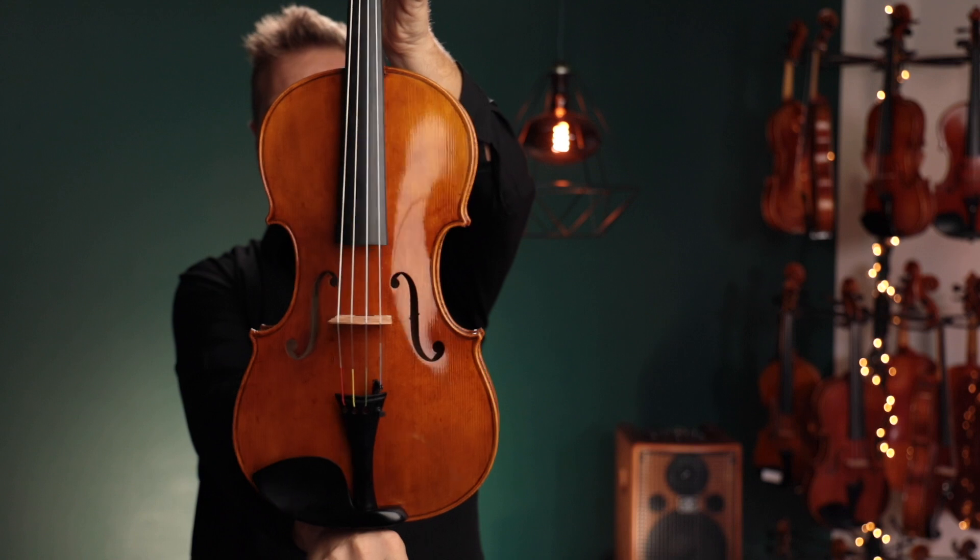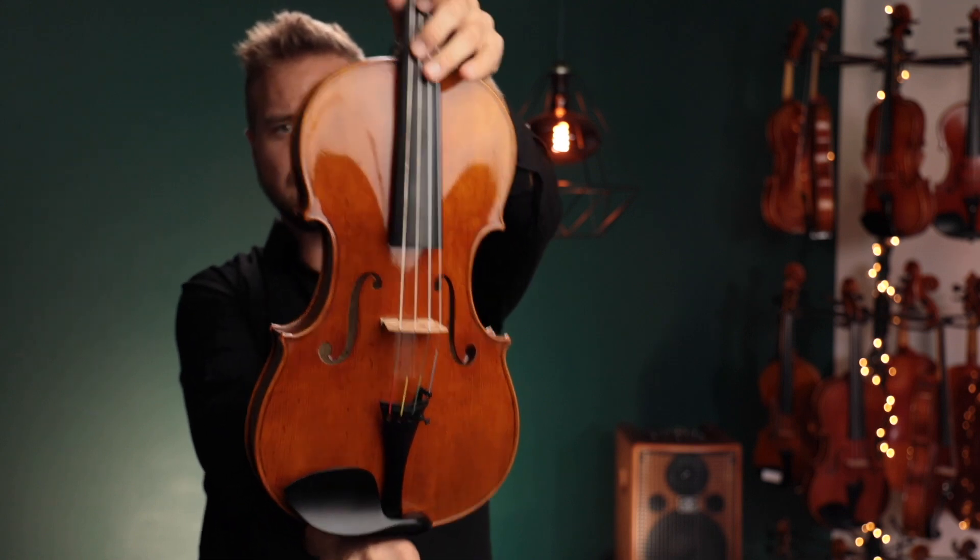Alright, it's got the Thomastik Dominant strings on it. That's what it looks like. Here's what it sounds like.